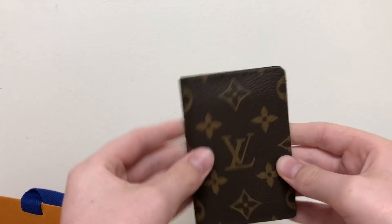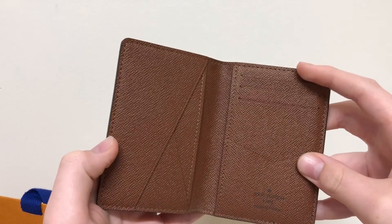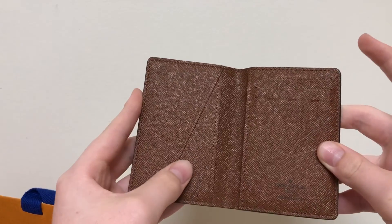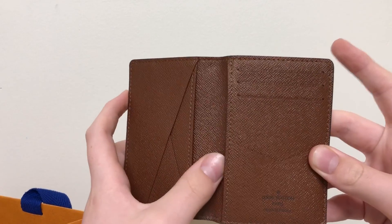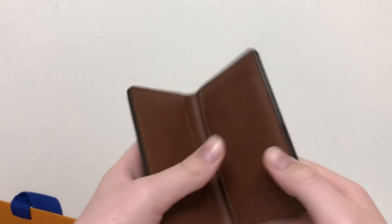Now I want to show you how the cards go in here. This one has nine slots and I'll show you how that works.